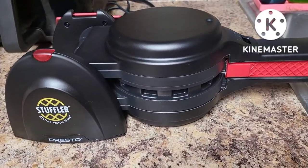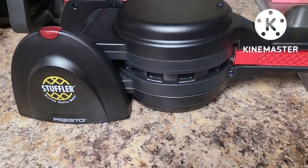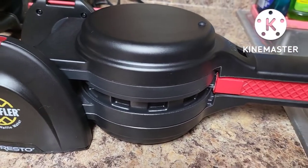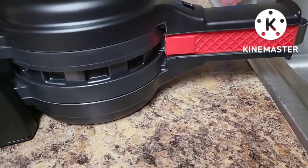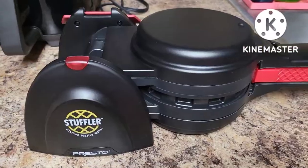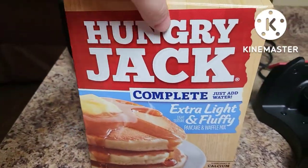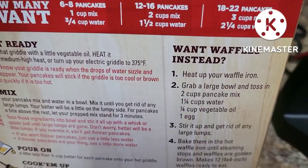I've cleaned the stuffler with a damp cloth with soap and water, then used another wet cloth to rinse it and dried it out. It says not to submerge this in water. You can wash the tongs in the sink with hot soapy water, but do not try to wash any part of this in the dishwasher.